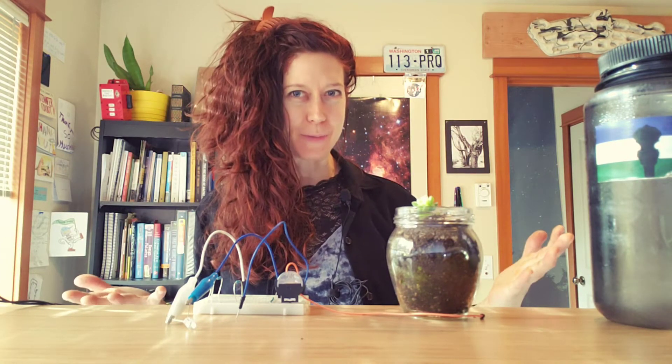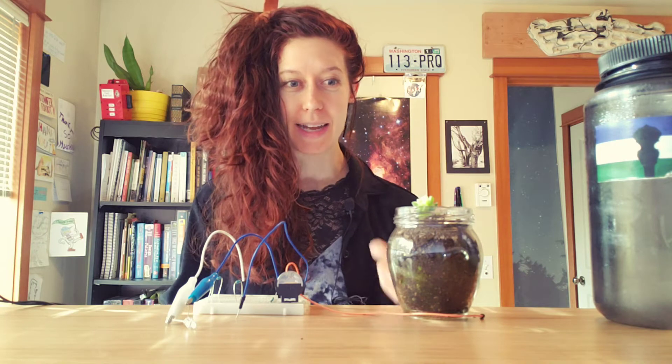Hello lovely humans, Jen Foxbot here. Sometimes water and circuits do mix, like when you want to measure the amount of water in a plant.